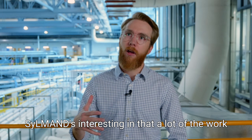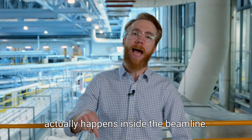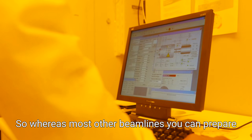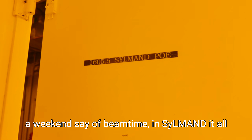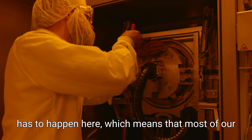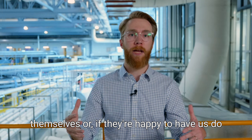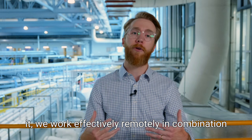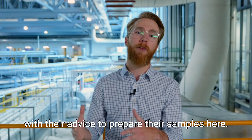SILMAN is interesting in that a lot of the work you do to get ready for your exposure actually happens inside the beamline. Whereas at most beamlines you can prepare your sample in your lab and then come to CLS for a weekend of beam time, at SILMAN it all has to happen here. Which means that most of our users are local if they want to do the fabrication themselves, or if they're happy to have us do it, we work effectively remotely in combination with their advice to prepare their samples here.